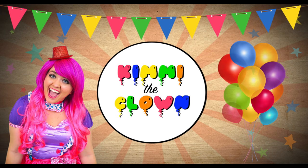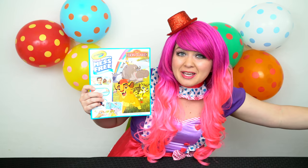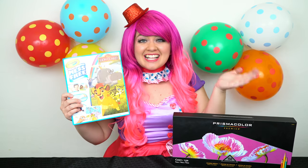Lion Guard defend. Hey everyone, and welcome to Coloring with Kimmy the Clown. Today we're going to be coloring in my Lion Guard Crayola coloring book. I've got my big box of colored pencils here, so let's get started.